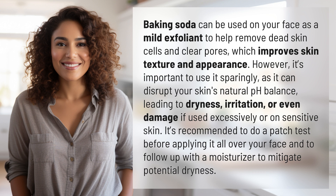It's recommended to do a patch test before applying it all over your face, and to follow up with a moisturizer to mitigate potential dryness.